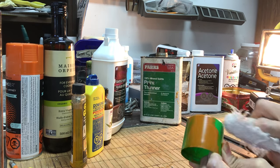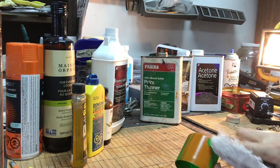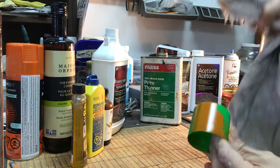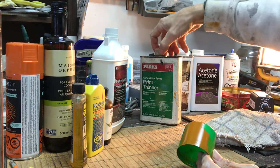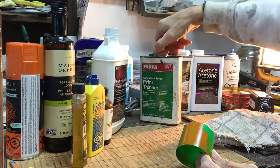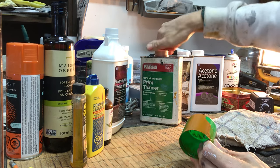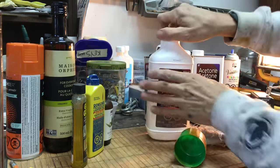The paint thinner works, but it depends on the plastic you have underneath. Some plastics are very fragile and paint thinner would dull and eventually eat through them.